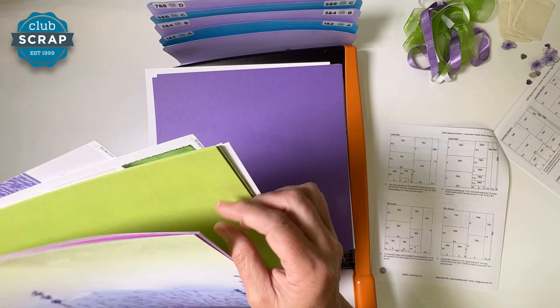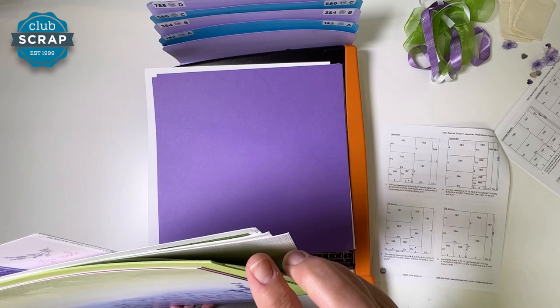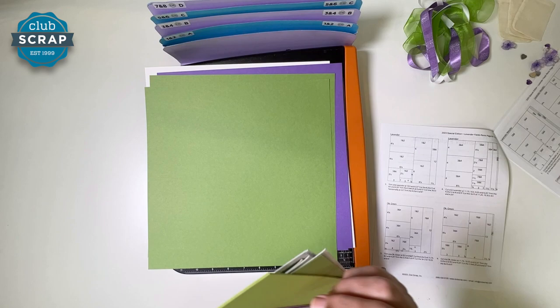Next, find the dark green. To find the dark green, you might want to compare the two greens included — this is the light, this is the dark. There are three that you were given, so just take two of those. Dark green.